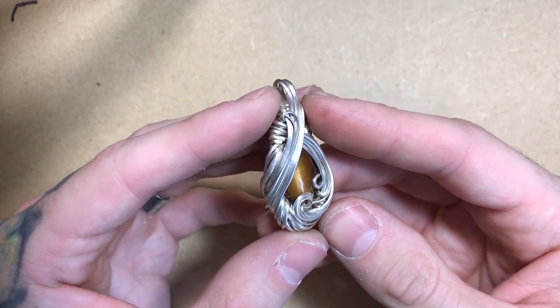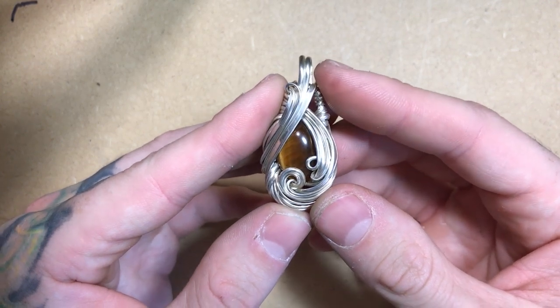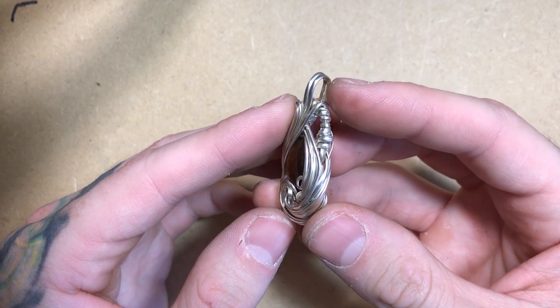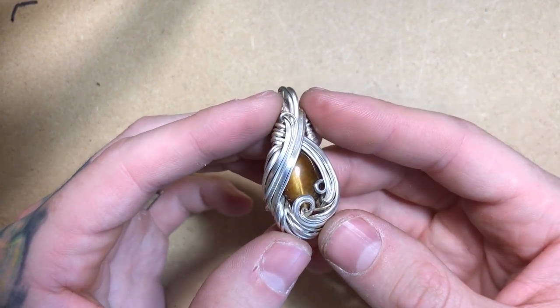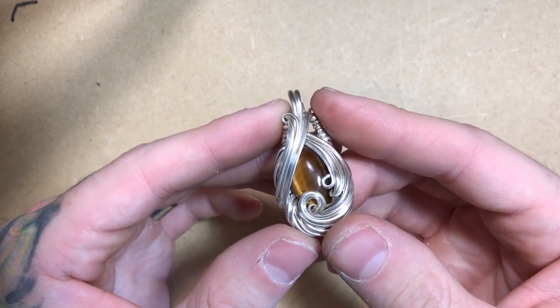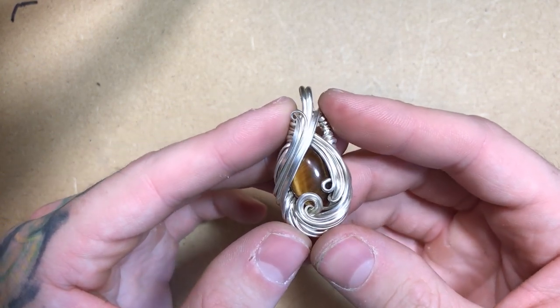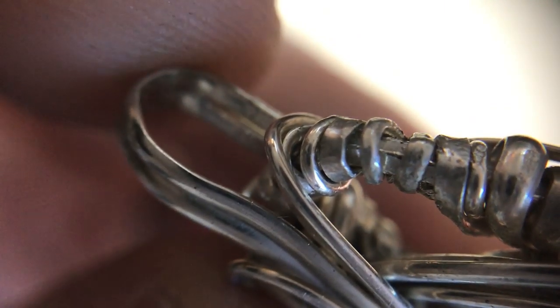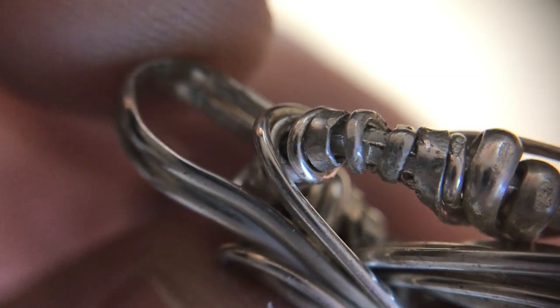After adding my last wires, the first step for me for finishing the piece is to make sure I go back and remove any and all tool marks on the piece. You can minimize the amount of work in this step by using nylon-tipped pliers while you're working. In the case of this piece, you can see where some of my endings look a bit chewed up by my pliers. I want to make sure that I clean these up to a nice, bright polish before shipping this piece to its new owner.